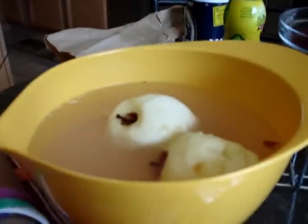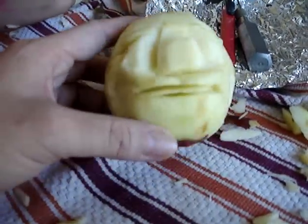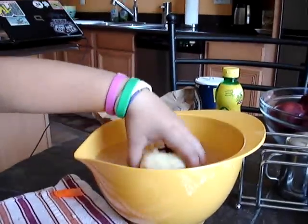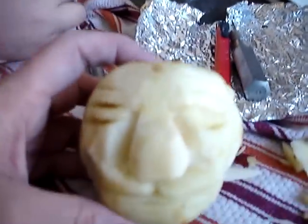Deadhead Fred soaking in the water, and Mortal Myrtle's coming along. Here's Deadhead Fred — this was, what was his name? Christina Corpse. That's Mortal Myrtle.